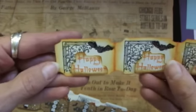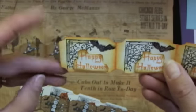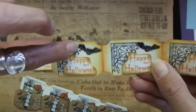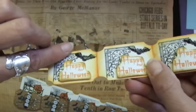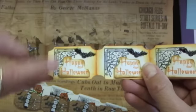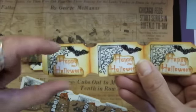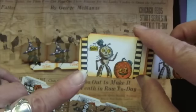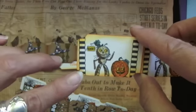Then this one is from the same set too. So I stamped this on the ticket and the bat on the ticket. Then I used Glossy Accents, and then I stamped Happy Halloween but I pop dotted that one on there. So those are all the same. Then on the back, this again is from that Crafty Secrets Halloween stamp set.